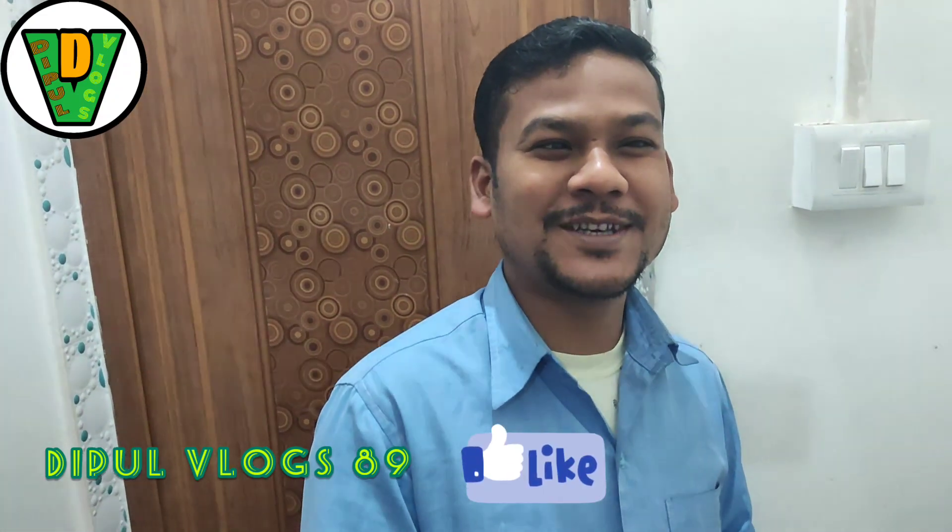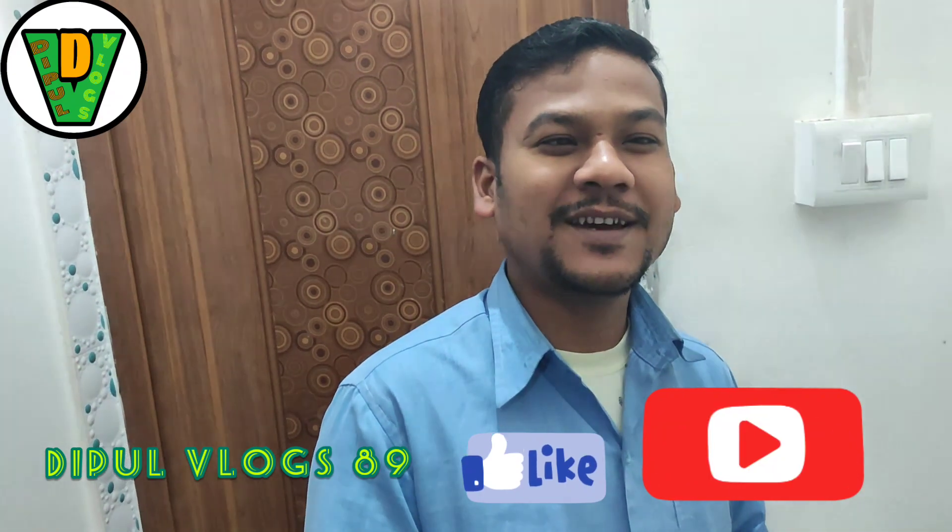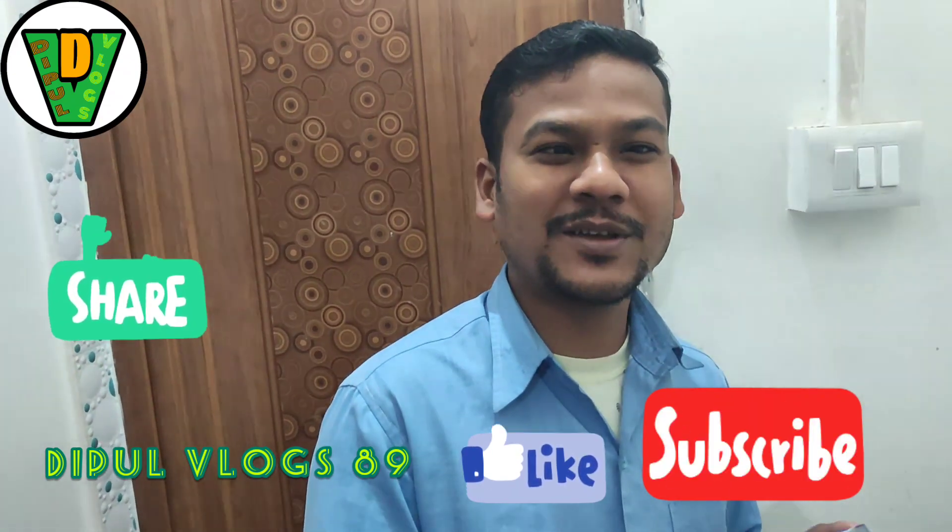Hello, my name is Ripple Latine and this is my vlog channel. This is a video of my home and I will show you the video.